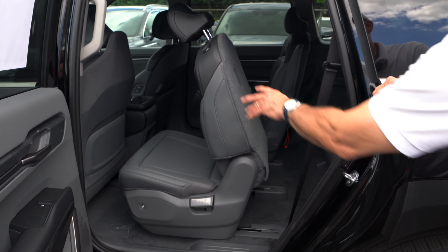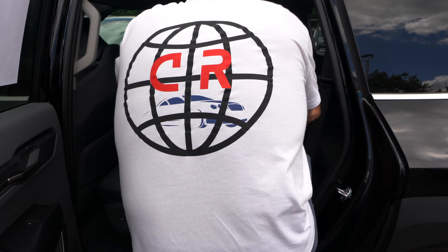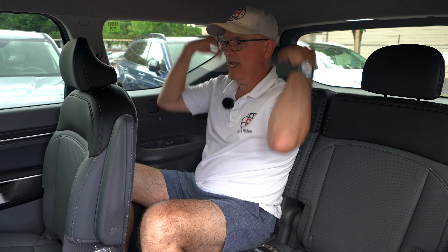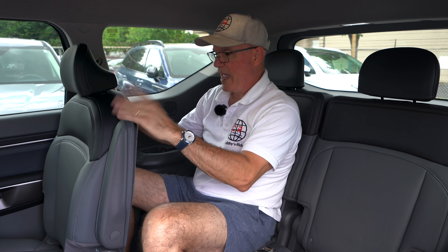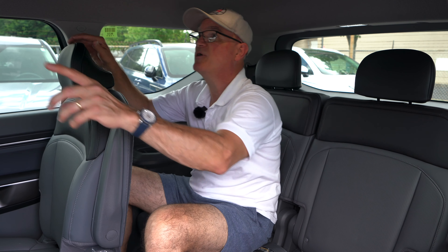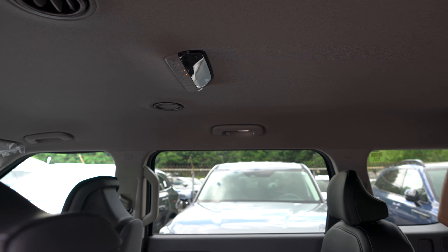Getting into the third row of the EV9: you just hit the button, the seat folds up and moves forward, and you jump right in — piece of cake. In the third row there's plenty of room for head, shoulders, and knees even with the seat almost all the way back. There are two cup holders, a USB-C on either side for connectivity, and rear climate and heat/air vents in the ceiling. The configuration is 2-2-2, so this EV9 can safely seat six people.